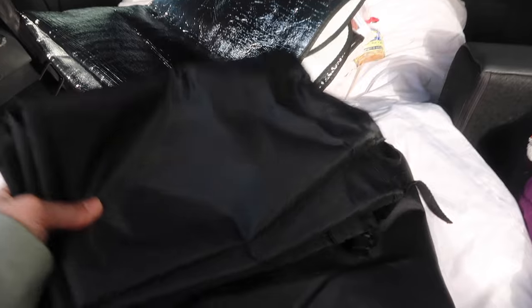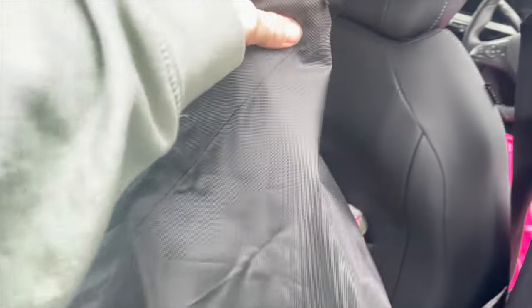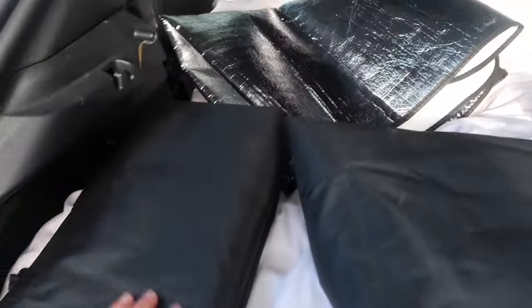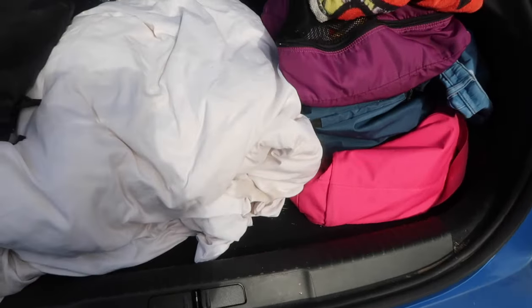And then I have three curtains — one that goes on the side window there, one that goes on the other side window, and then one that goes across. When I bought them, I initially wasn't quite sure whether I would need something like Reflectix, but honestly these have worked really quite well. When I'm not using them, they store under the thing in the boot.